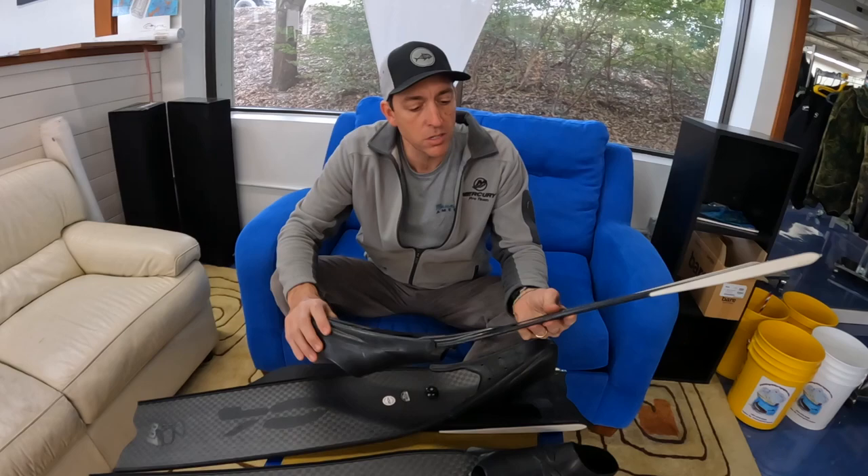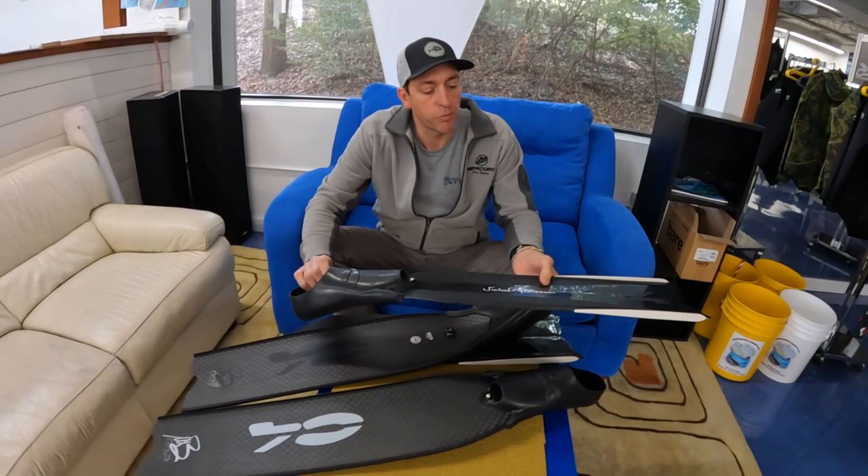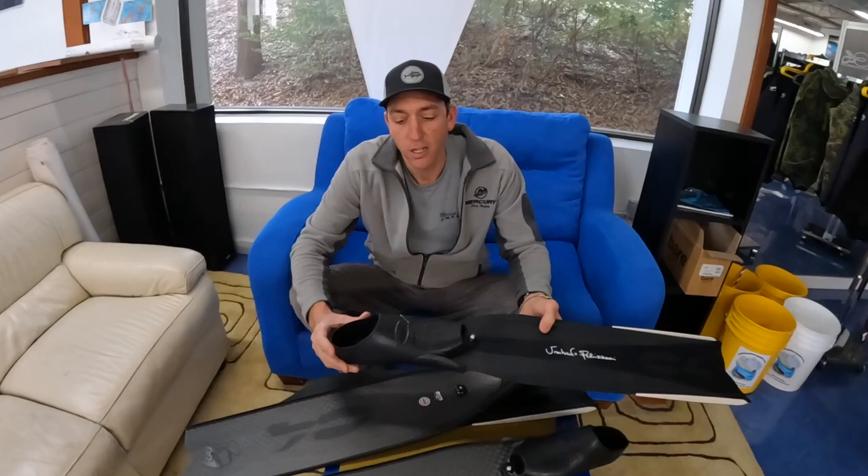It comes in a few stiffnesses — soft, medium, and hard — and will be available in the next month and a half or so. Look for these around March at your local C4 dealer or distributor, and online at c4usa.com.